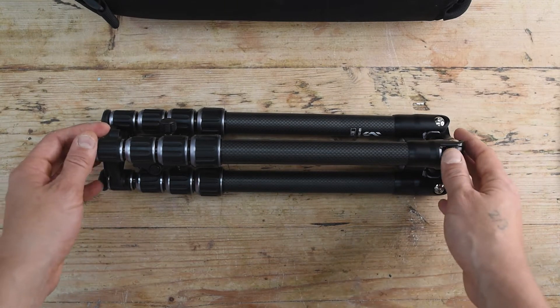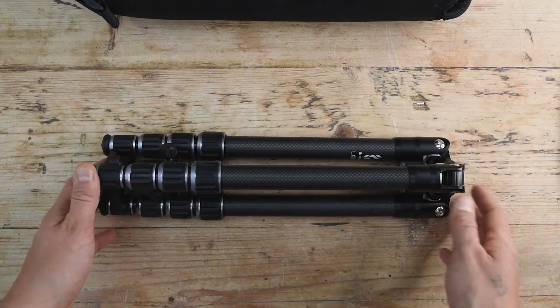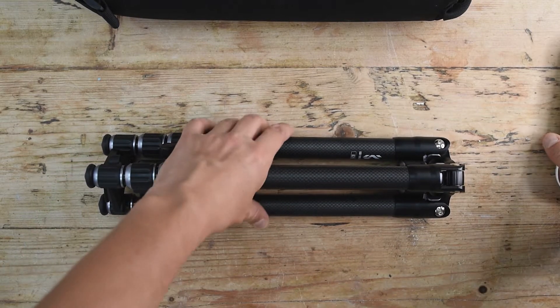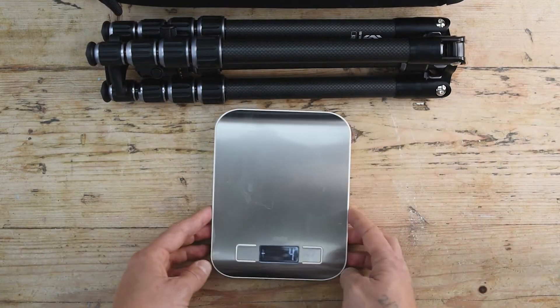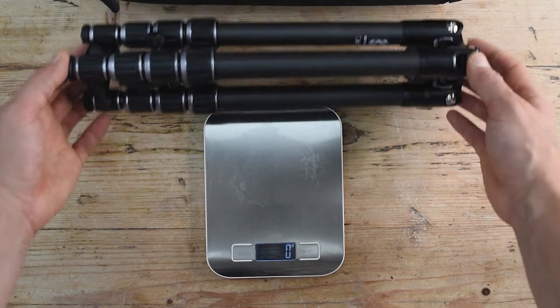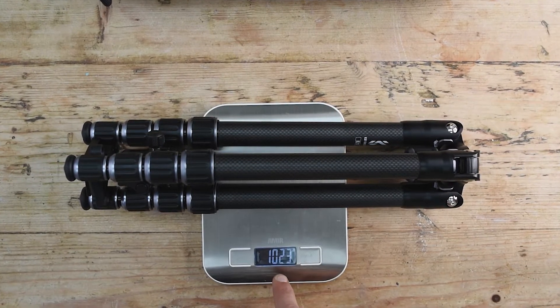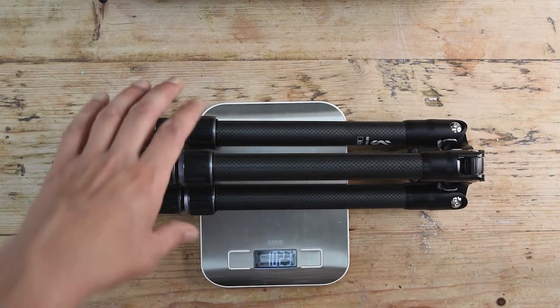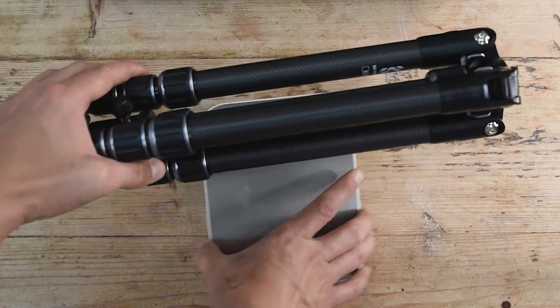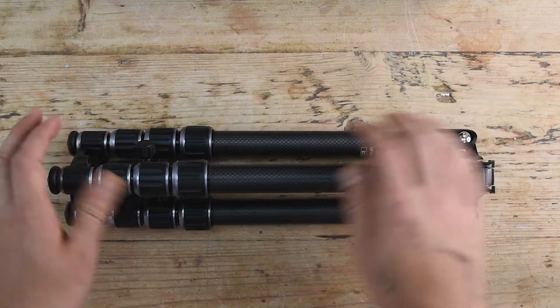It was written online that it's 1,000-something grams, so I have a scale here — it indicates zero. We're going to put the tripod on it to verify the weight. It reads 1,023 grams, so basically it's slightly more than one kilo. 22 extra grams doesn't disturb me — you cannot even feel it.